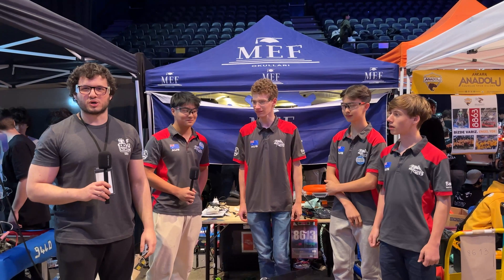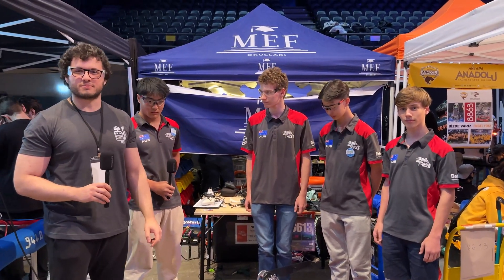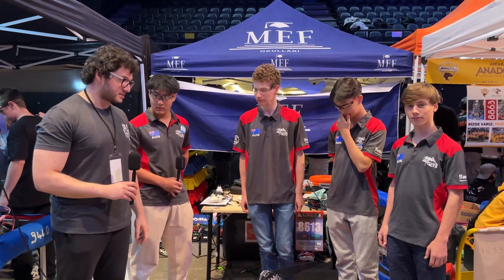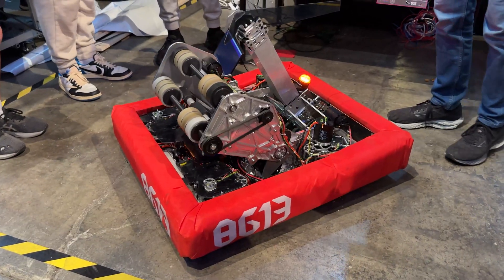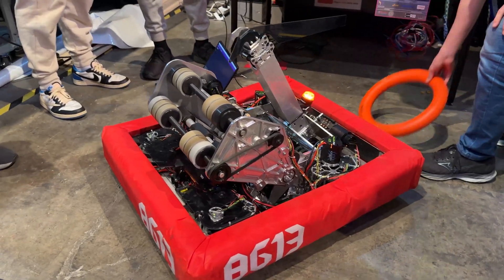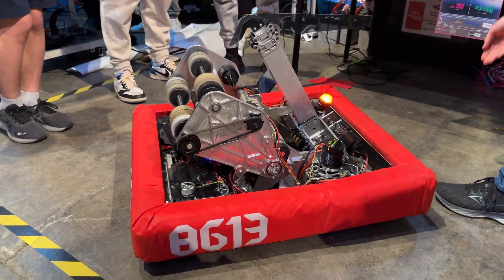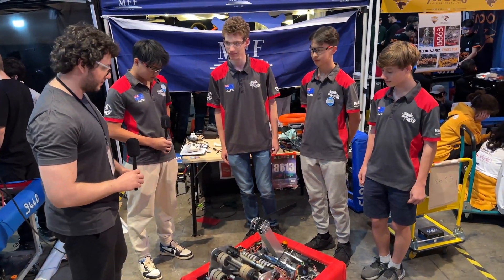Hey everybody, this is Oz from First Updates Now, and we are with team 8613 Parker Graybanks. We are in Istanbul Regional, and they are from Sydney, Australia. We are going to be hearing about their robot — their agile chassis, its bulletproof design, their sharpshooter, and their climber.